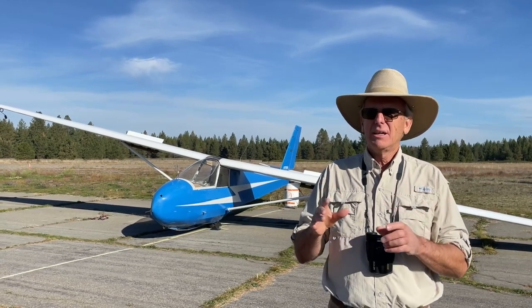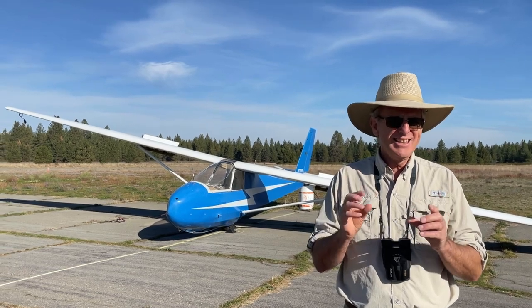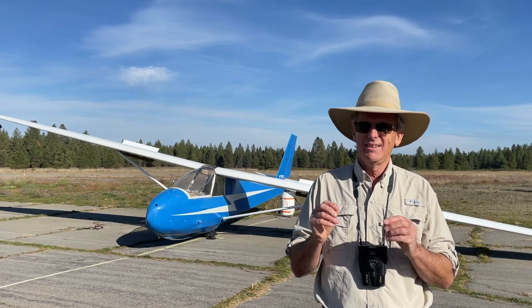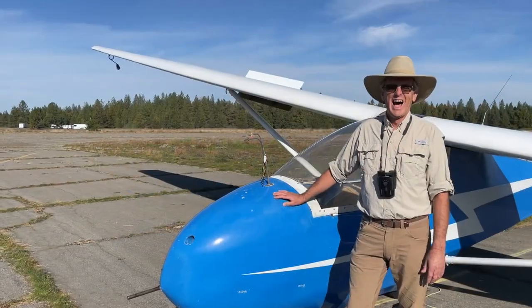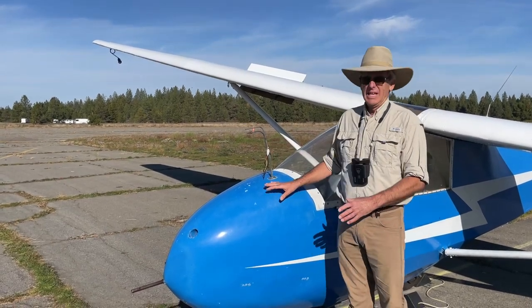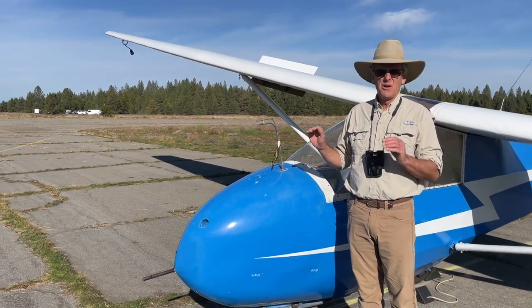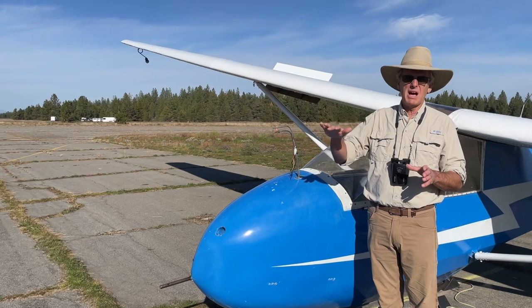And why? Because behind me is a glider. Is there anything you can see about a glider that's different than a regular airplane? Let's go find out. The first big thing that's different is there's no engine on this airplane. Another airplane tows it up into the air, and the glider just glides down.